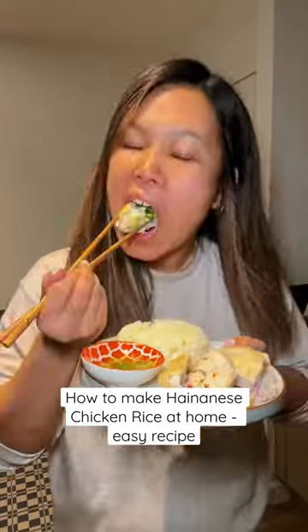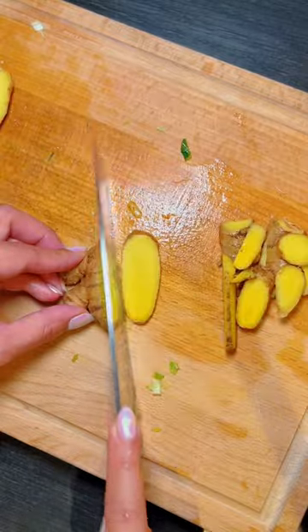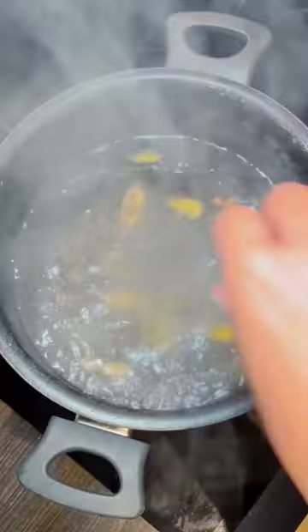I made honey chicken rice for the first time and this is how I did it. I am so proud of myself. First, prepare spring onion, ginger, and crushed garlic, then add it to a pot of boiling water.